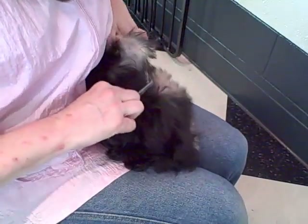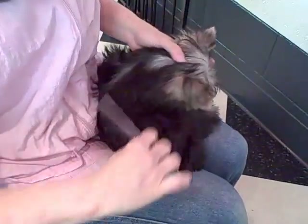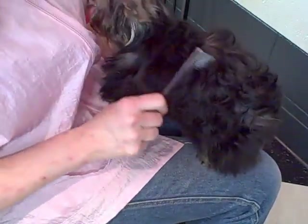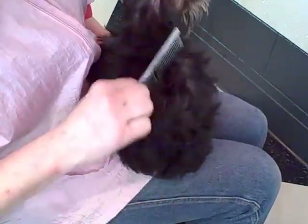Look at that — a little bit on the back, but that's going to get all cut off with the clippers. Can you stand up a minute? Look at all that — all gone.